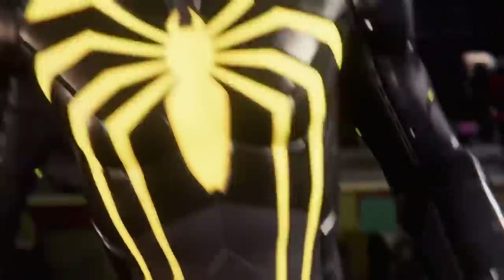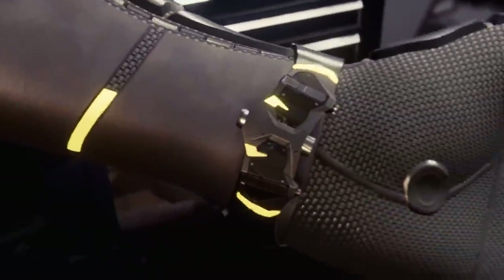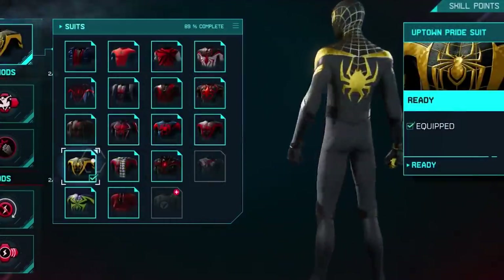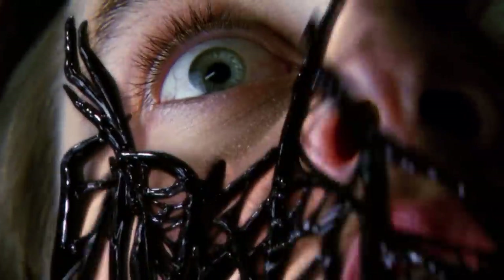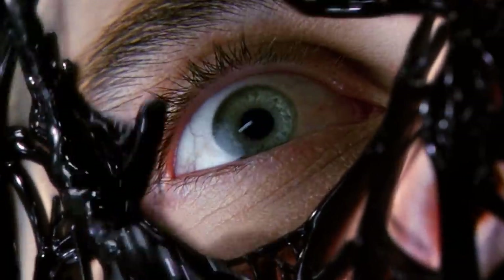We have to make the obvious comparisons to the anti-shock costume and the anti-ock costume from Spider-Man PS4, and the Miles Morales Uptown Pride costume — it looks exactly like that. And the whole notion of Spider-Man wearing black suits — still waiting for that Spider-Man symbiote saga that they teased with the Spider-Man versus Venom movie in the Venom: Let There Be Carnage post-credit scene.